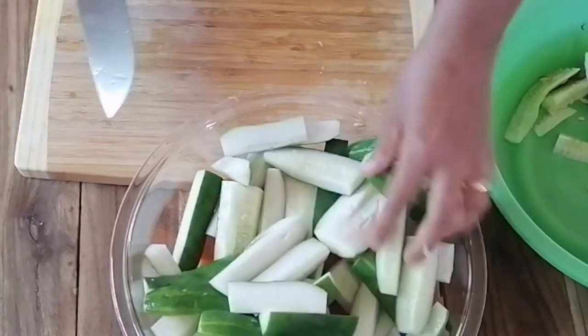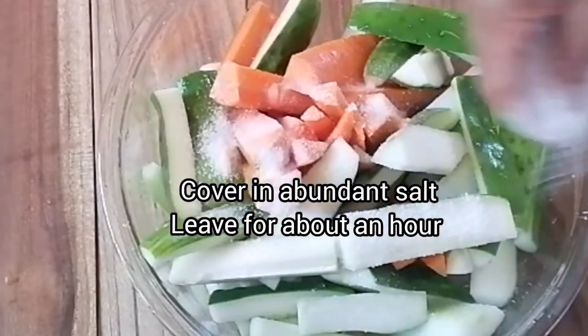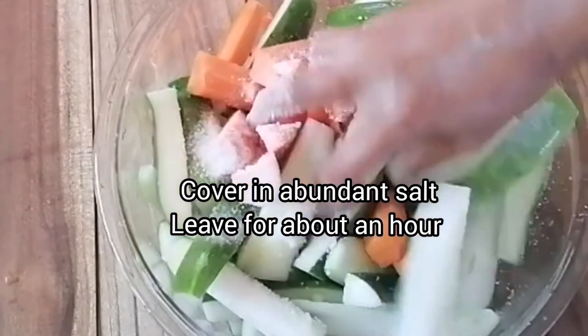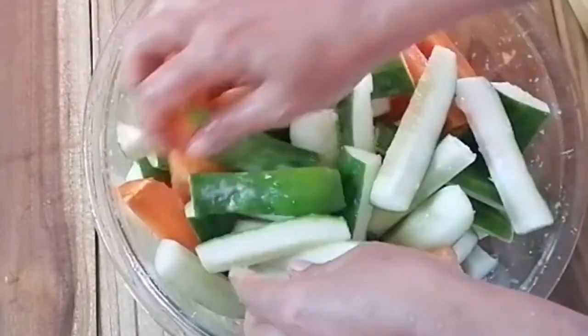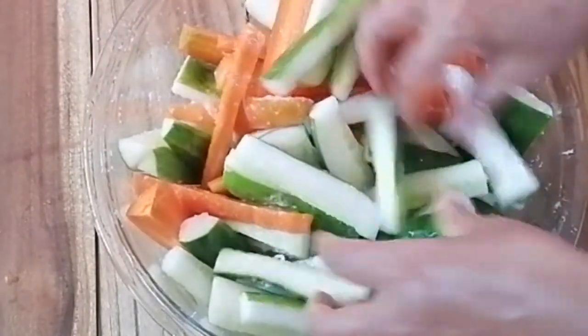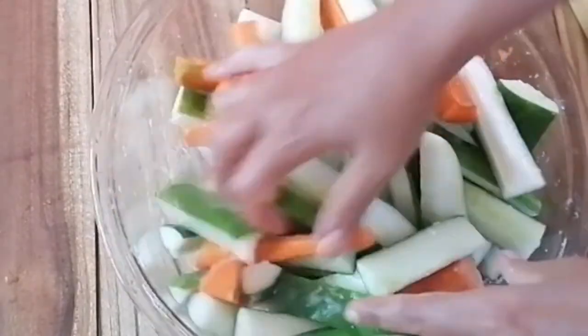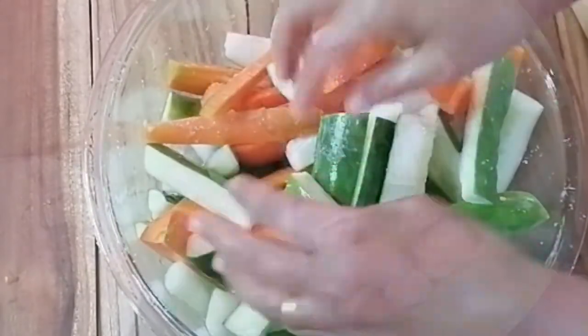Now we've got all our carrots and cucumbers cut into manageable sticks. Let's put abundant salt on these and leave it for about an hour. This is going to cause them to release excess water, which is going to make them very crunchy.